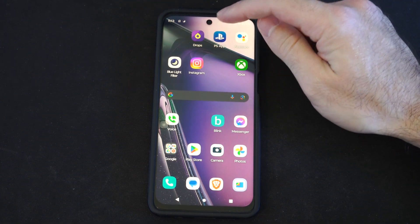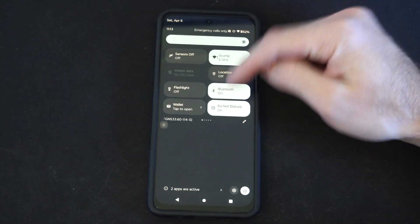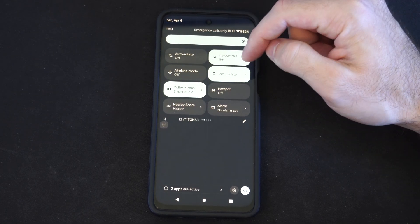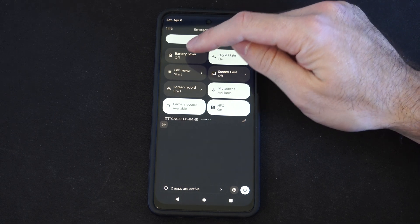So if you want to go ahead and save some battery life, this is easy to do. Just swipe on down from the top, and there should be a widget called Battery Saver. We can find it — it says Battery Saver right here.